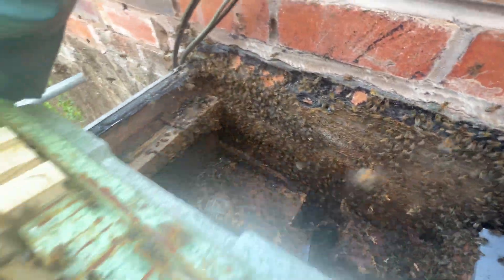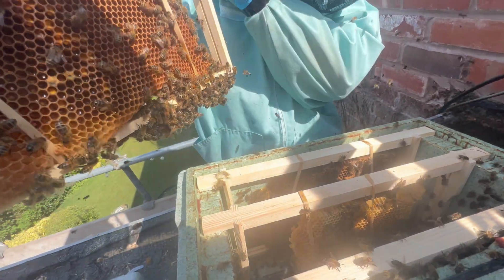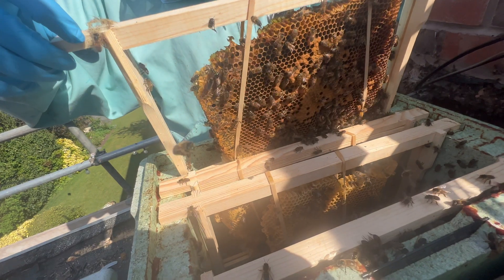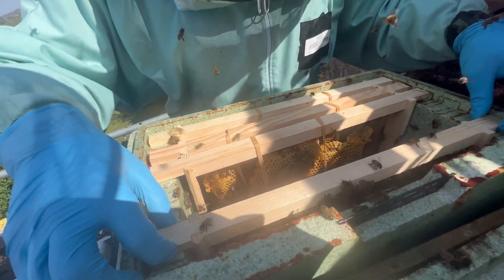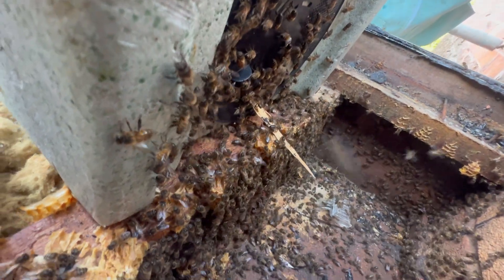Look at these frames - yeah, they're preoccupied doing what bees do. They're all coming this way and then coming back - it's like watching a load of people in a train station. Like organising themselves, isn't it?